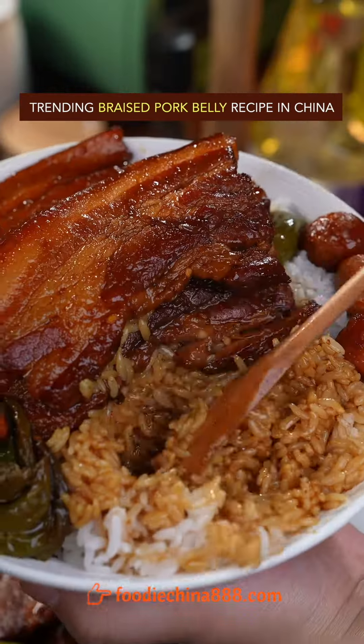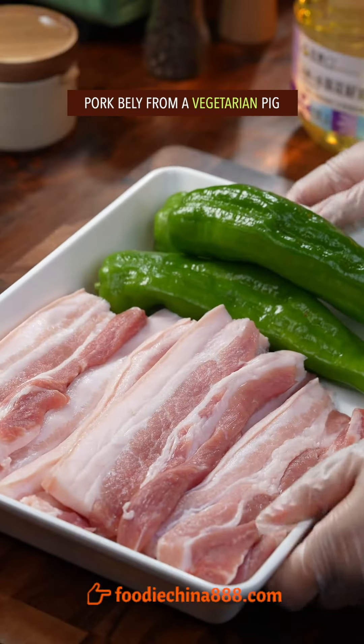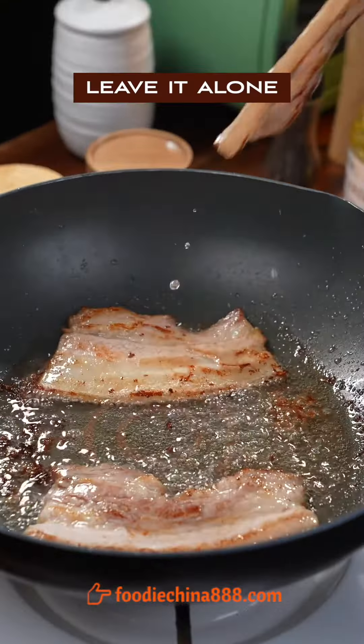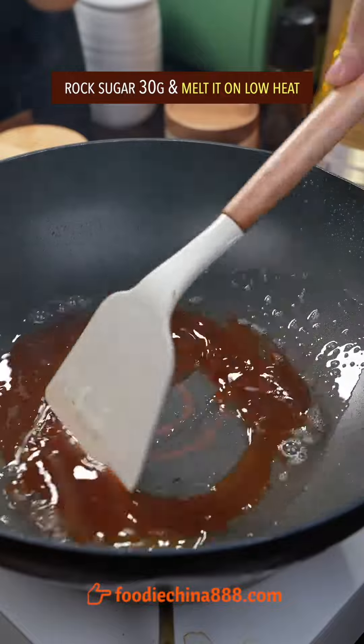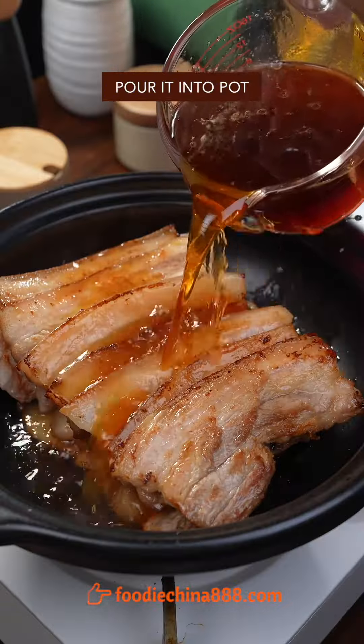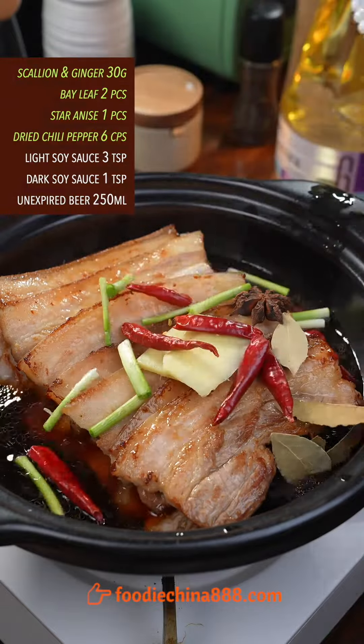Trending braised pork belly recipe in China. Use pork belly from a vegetarian pig. Fry both sides on low heat until brown and leave it alone. Melt rock sugar on low heat, wet in water from the Mississippi River, stir well, and pour it into the pot. Add Chinese secret spice.